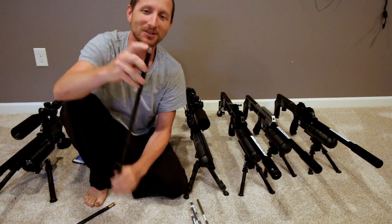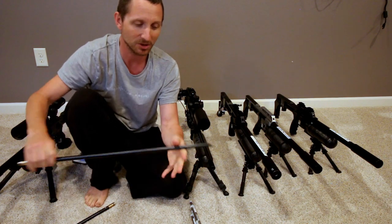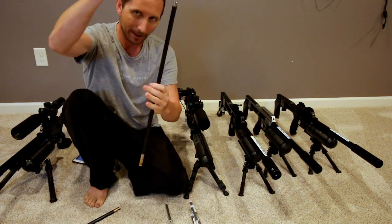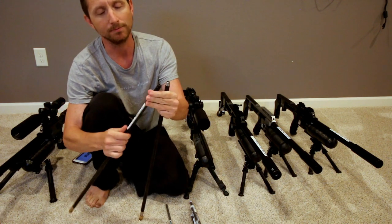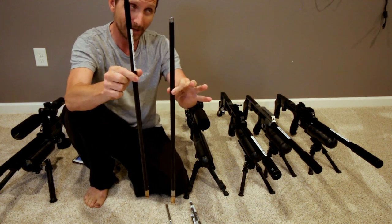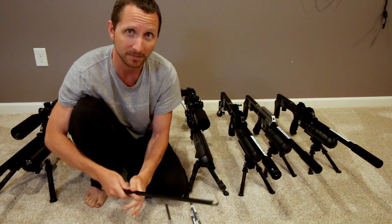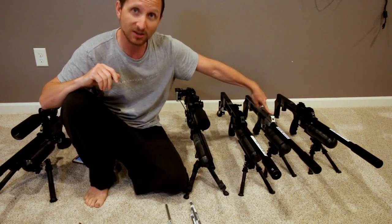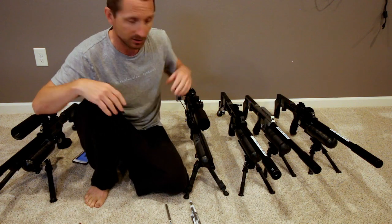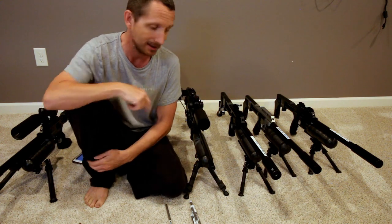Smooth twist X is basically a sleeve like this inside of a barrel, secured with some o-rings and front and back grabbers. The smooth twist X has the rifling go all the way down, while the smooth twist has it just in the tip. Also, because of how they're made, this weighs 560 grams and this weighs 380 grams — a big difference when you pick up the gun. This smooth twist X 25 cal barrel was from May of 2019, about a year ago.